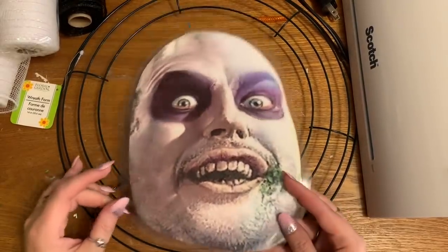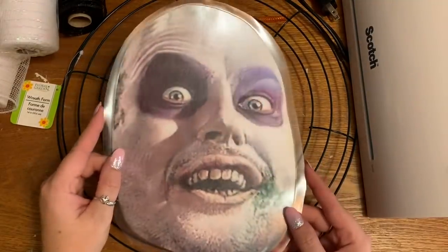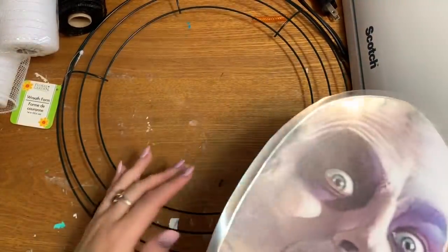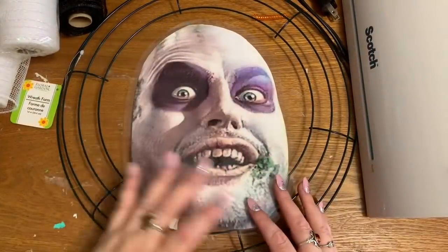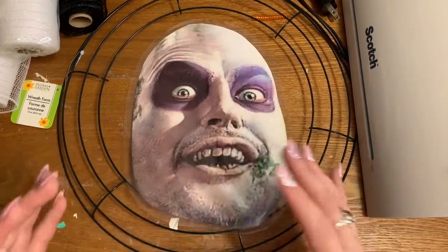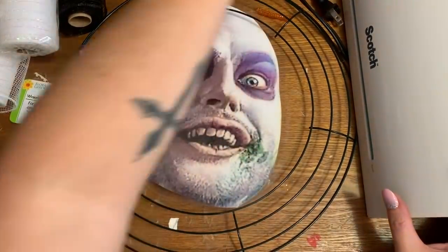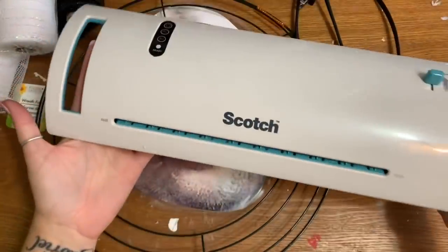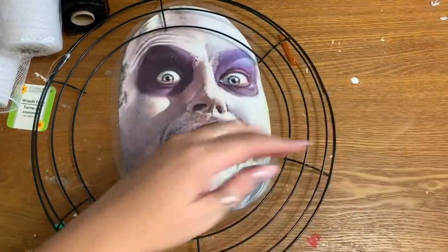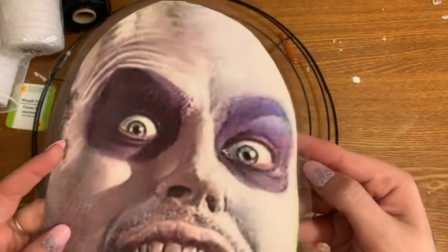I printed this out onto cardstock. From that point you can get a piece of foam board from the Dollar Tree, put a layer of Mod Podge on it, put your face down, let that dry, then put another coat of Mod Podge on top to seal it, and then cut it out. For me, I happen to have a thermal laminator — it looks like this, a really simple little machine. You remember laminating stuff in school? That is what I did for mine — I just laminated it so it wouldn't get hurt if it got wet, then I trimmed it about a half inch.